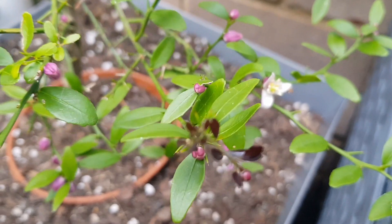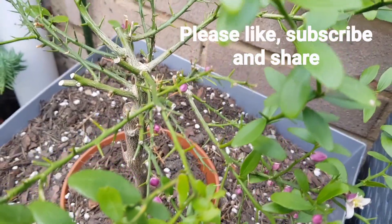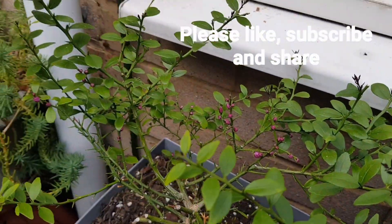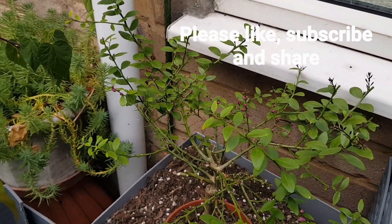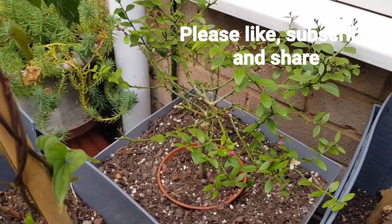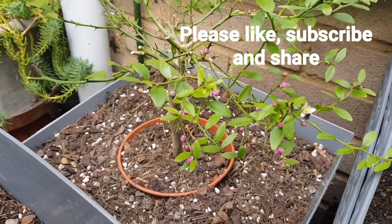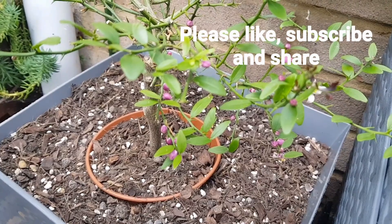I suspect quite a lot of these buds will fall off anyway because the plant is so small. It was only 40 centimetres in height when I bought it from the Citrus Centre. Thank you very much for watching.